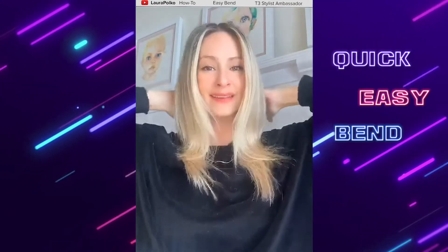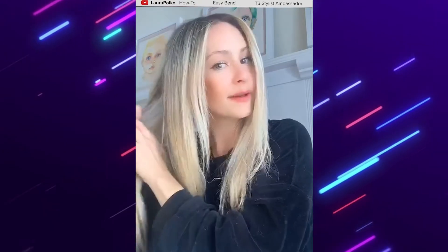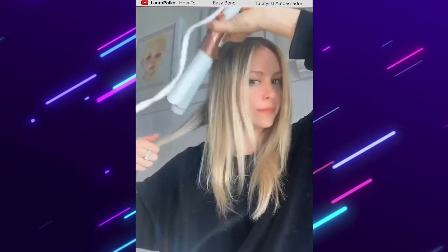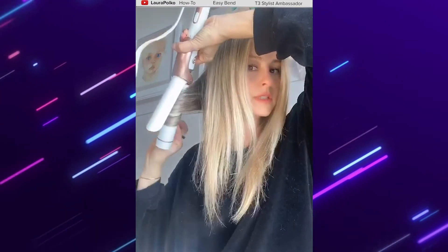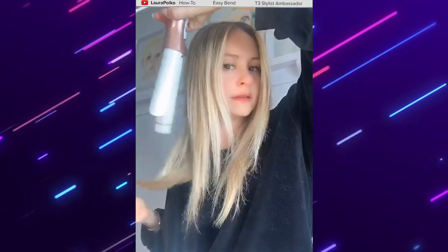So what I'm going to do is just a quick, easy bend — something that will make me feel like I tried a little harder than I have been the past couple weeks. I start usually at the bottom and the back. I split my hair straight down the middle, pull it all in front, and go that way. Then I take this section and just do a simple little hold and let it go — just a little bend.